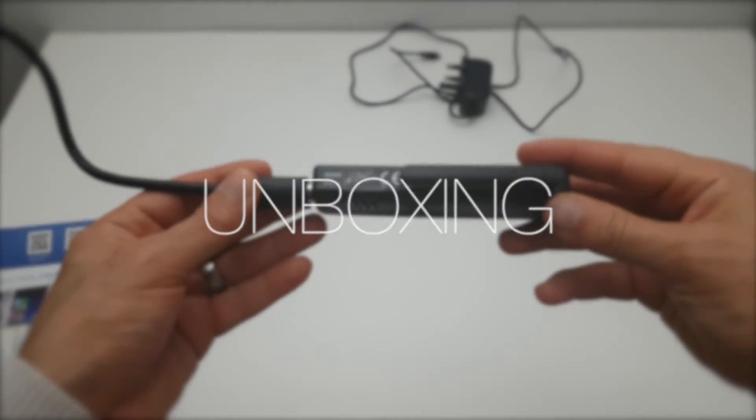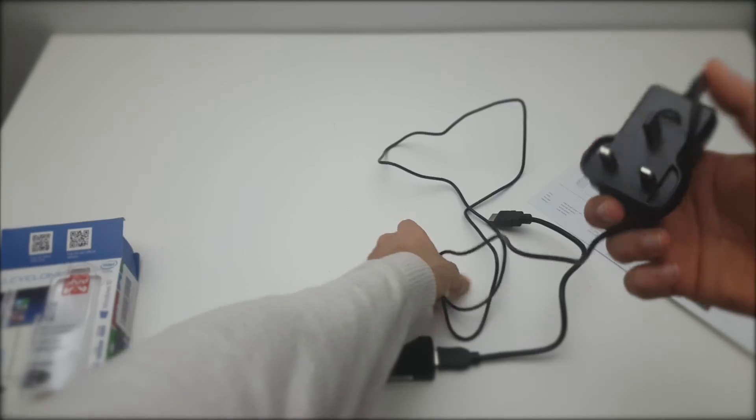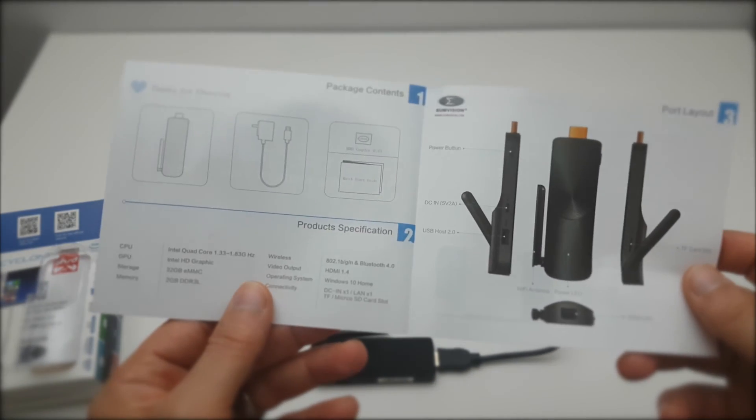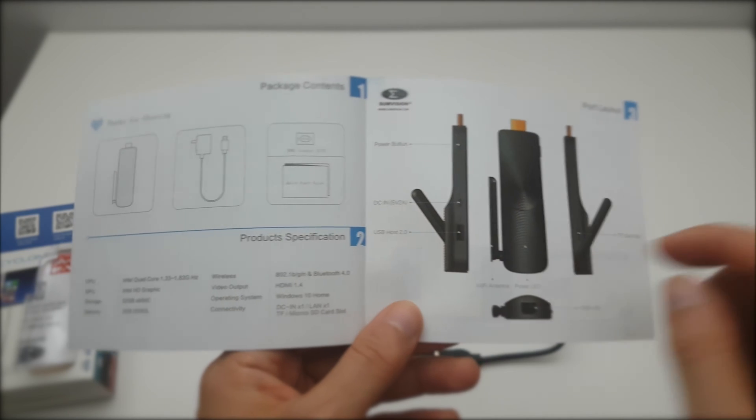The device itself is really small, comparable to the Chromecast. It comes with an HDMI extension cable as well as a charger. The cool thing is it has an Ethernet port for faster internet speeds. And even though the manual says it's USB 2, it's actually USB 3.